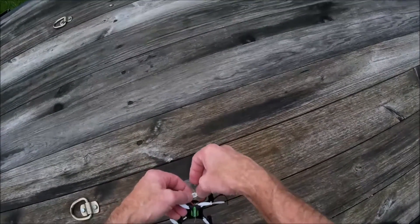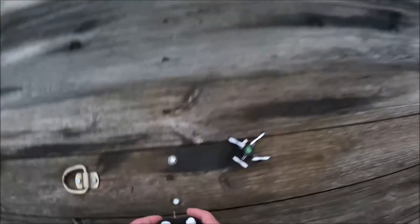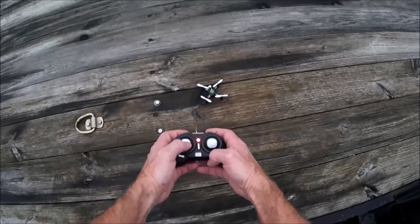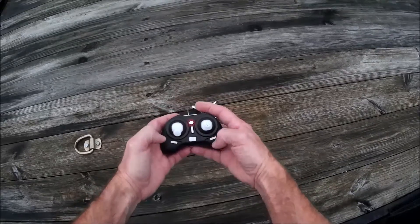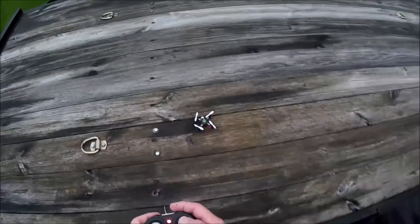So let's get this guy in the air and see if it really made any difference. We've got the quad plugged in, turning the power on. She binds. These bind automatically — you don't have to do the throttle up and down to get these to bind. So we're good here. Let's fly.